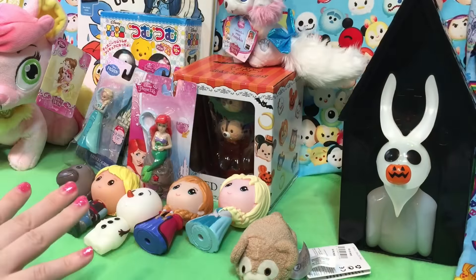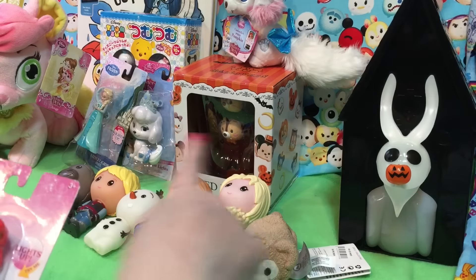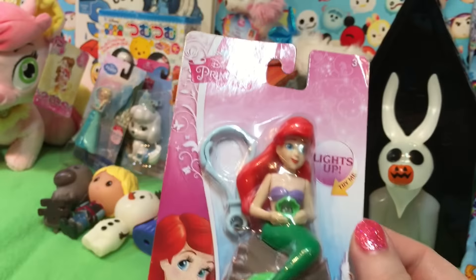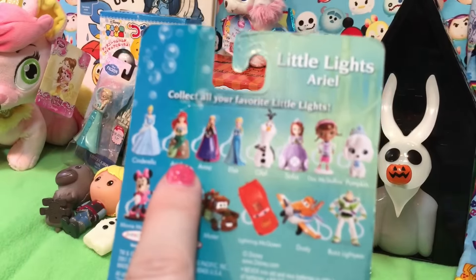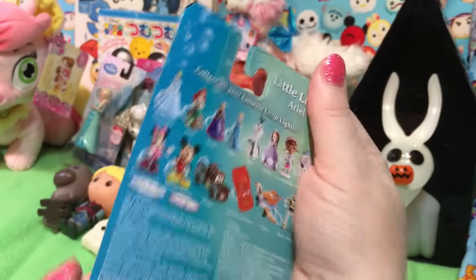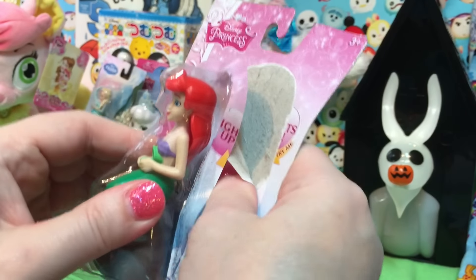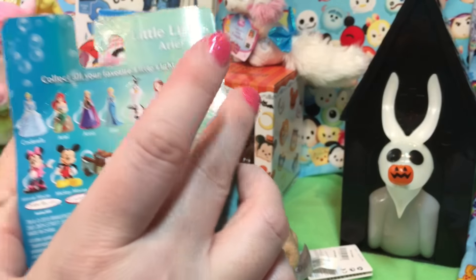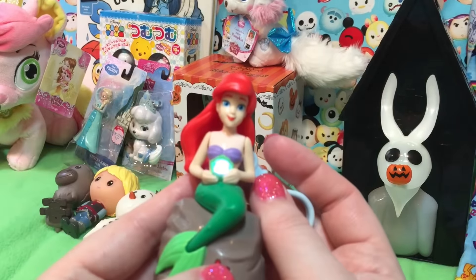So we also have some lights — let's do the lights, and then I'll come right back and we'll do these guys and then the Zooms, just to make it a little faster to upload. So these are light-up. There's a whole bunch of different ones. We bought Ariel, Pumpkin. We need some others — Anna, Cindy, Doc. We bought it. She knows better than me.